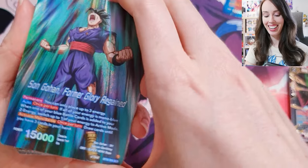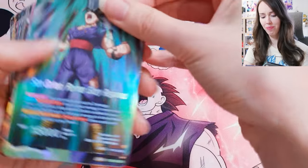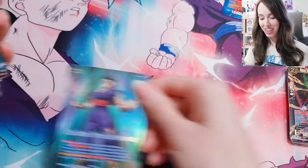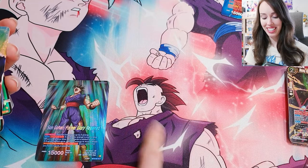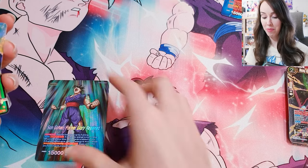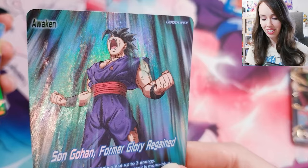My boy — going beast! Son Gohan, Former Glory Regained. That's pretty much this scene — it's when he's turning beast. So that's pretty cool. Oh, that's so awesome.